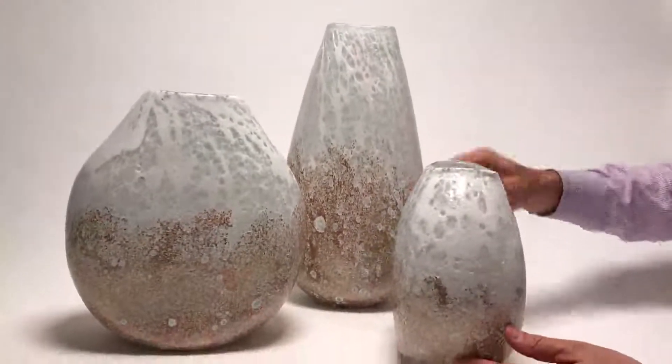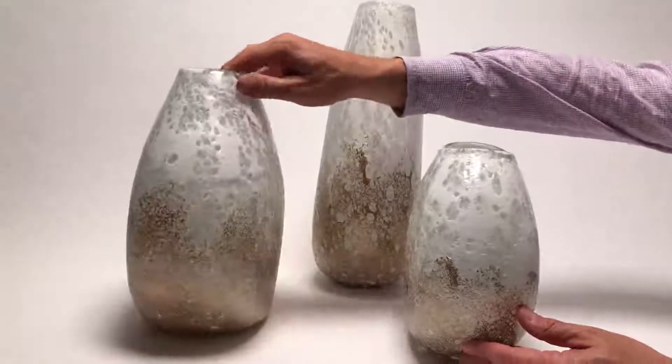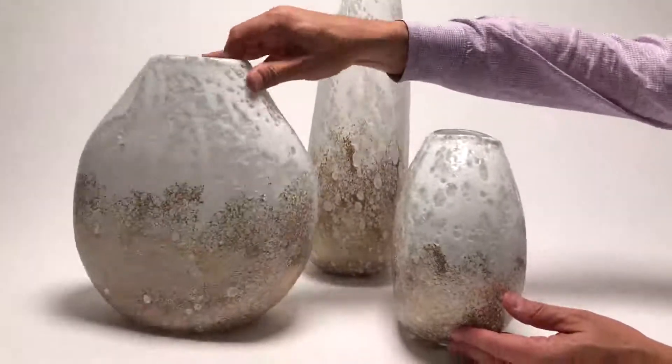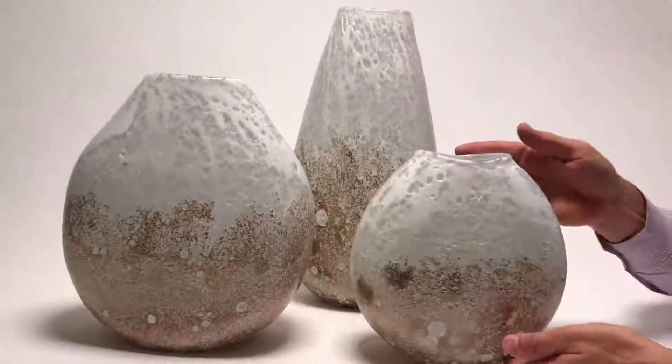I love the side view of them just so you can see how it looks from the side — they have a really nice thin profile to them. And these are, again, in such a nice neutral color palette.